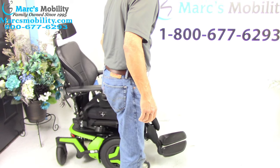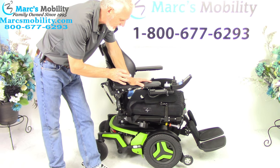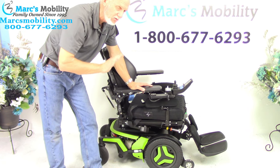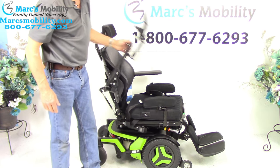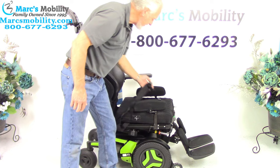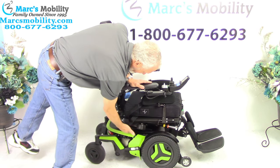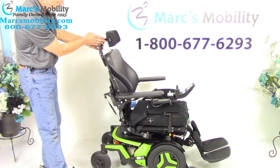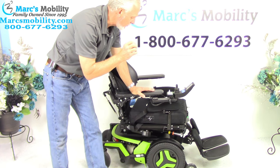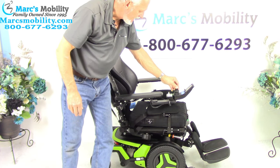So let's recap. This is a Permobil F3 power chair — the newest technology available right now, the latest model. This is the F3 power chair with the electric tilt, the electric recline, the electric legs. It also has a flip-up arm, the swing-away joystick, the lateral pads for your knees, a safety belt, the air cushion, the anchor point, the famous Permobil suspension, the adjustable headrest, and the adjustable tilt on the arm. Just a beautiful power chair with two miles — if you're looking for something really sharp, neon green, this one is as new as you're going to get with three electrical functions, and it's ready to go.